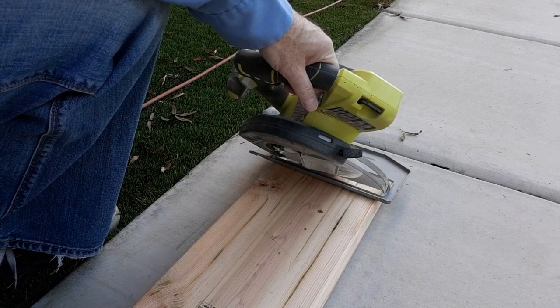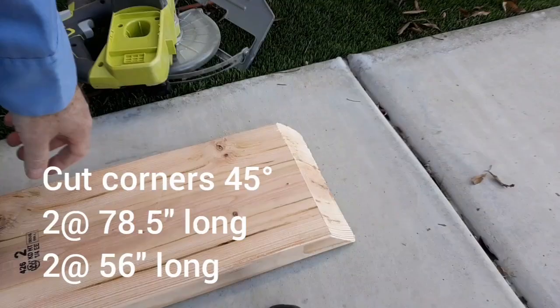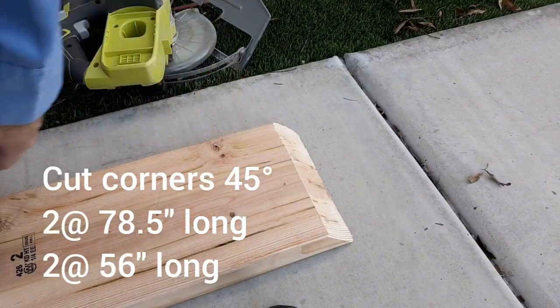Starting with some 2x8, I'm cutting two of the pieces 78 and a half inches long and the other two 56 inches long.